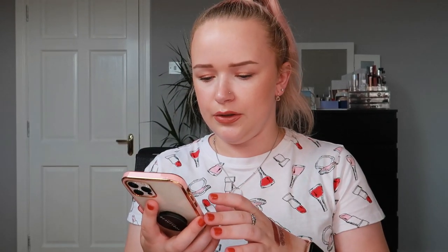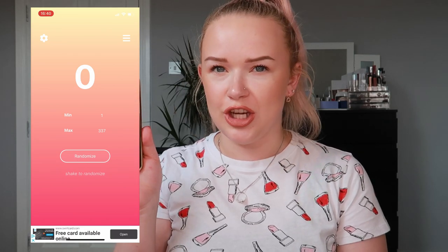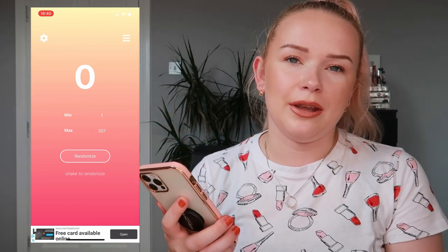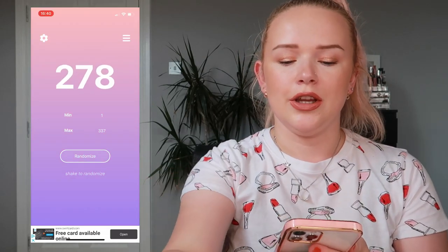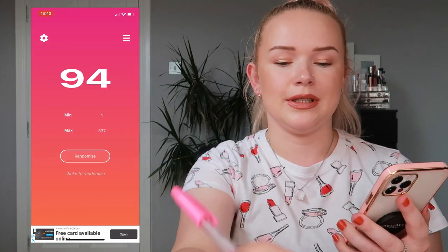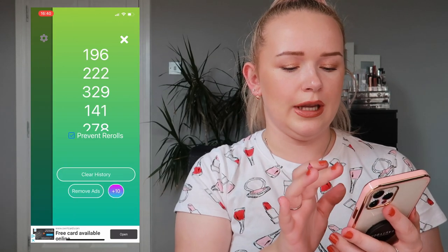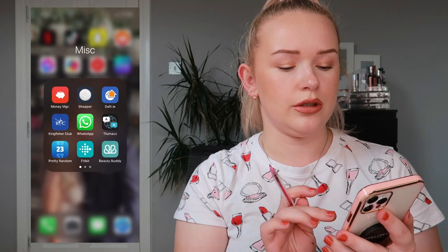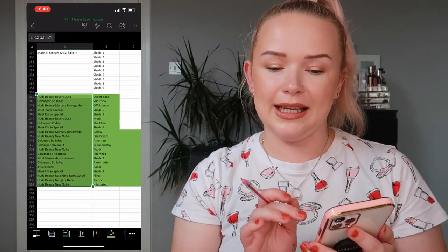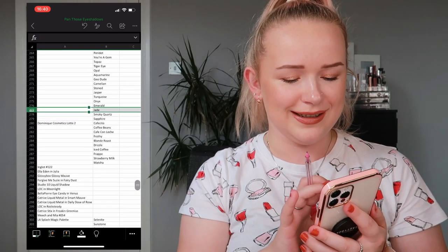Now I'm going to start screen recording and randomize three new shades. I have my spreadsheet open and I'm randomizing - the first shade is number 278, the next is 94, and the last shade is 84. So 278, 94, and 84 - let's go to my spreadsheet and look these up.